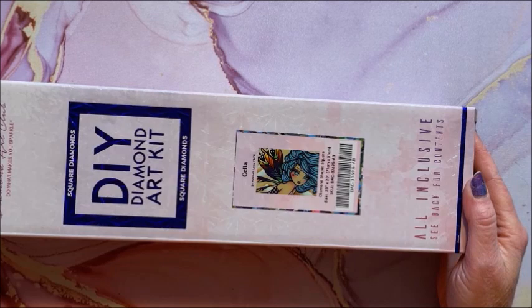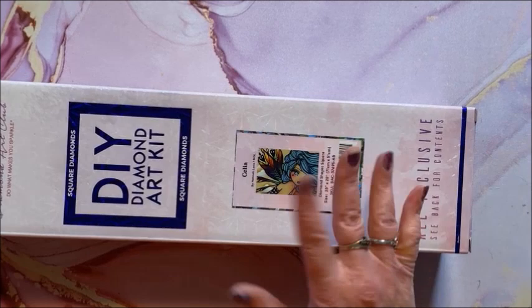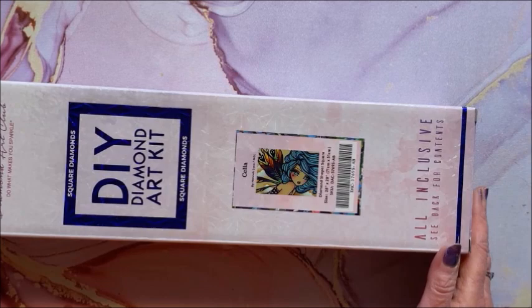We have Celia — she is a square and is 71 by 51. You'll see it's kind of a mixture of portrait and landscape diamond paintings.